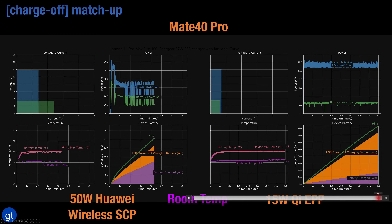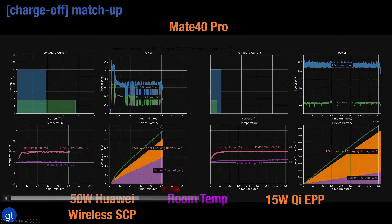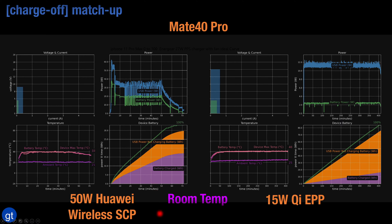It only gets to full 100% charging after about 400 minutes compared to close to about 65 minutes with Huawei's own 50 watt wireless charging stand. Clearly the Mate 40 Pro and Huawei in general prefers its own proprietary wireless charging technologies versus using industry standard ones.